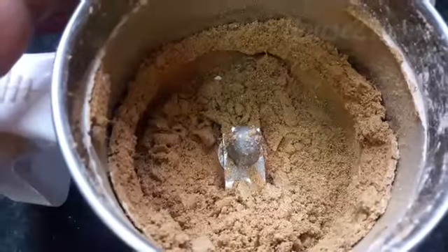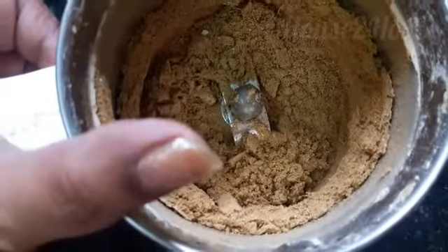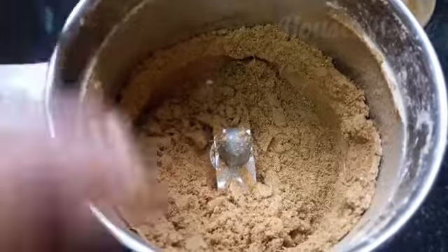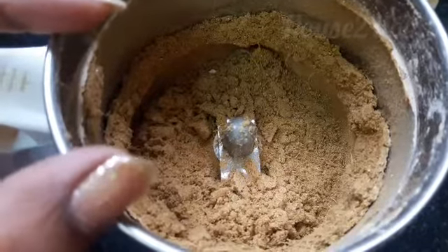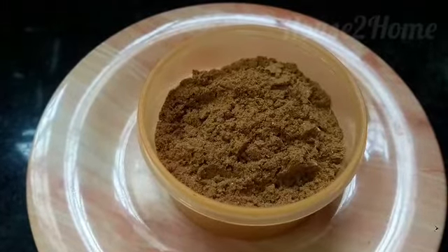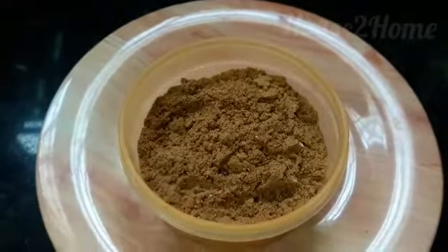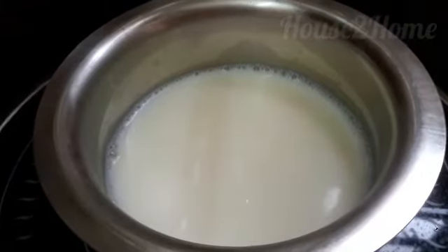We are done with the chai masala — it's really smelling very good! Now let's transfer it into an airtight container. I would not suggest making excess quantity of chai masala and storing it, because it will lose its aroma. Transfer it to a small container and use it when required.